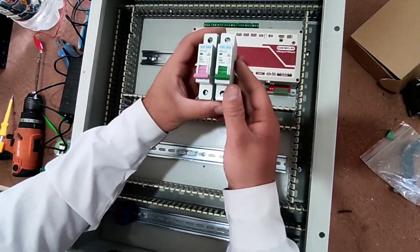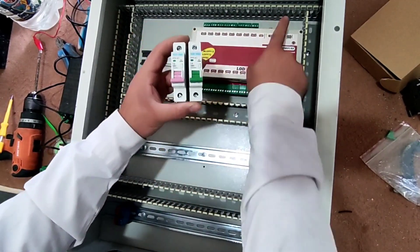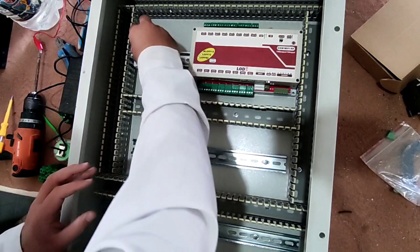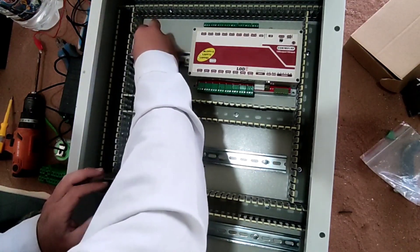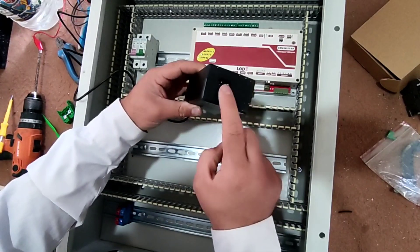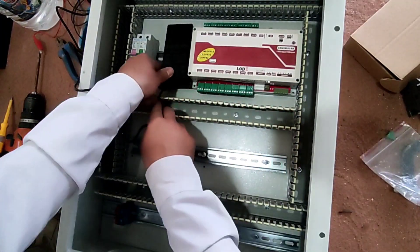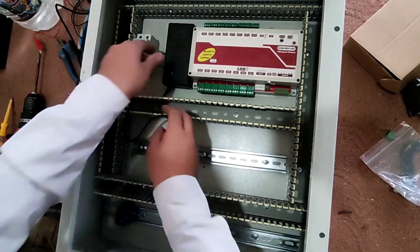We will install two miniature circuit breakers in this switchboard: one of which supplies the input power of the relays, and the other supplies the power supply of the device. We use an adapter to power the device. The input of this adapter is 220 volts AC and the output is 12 volts DC.